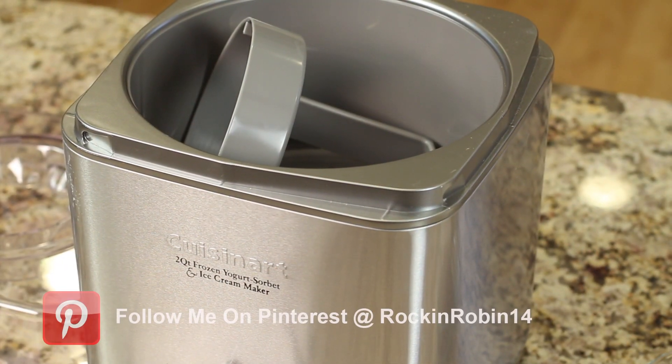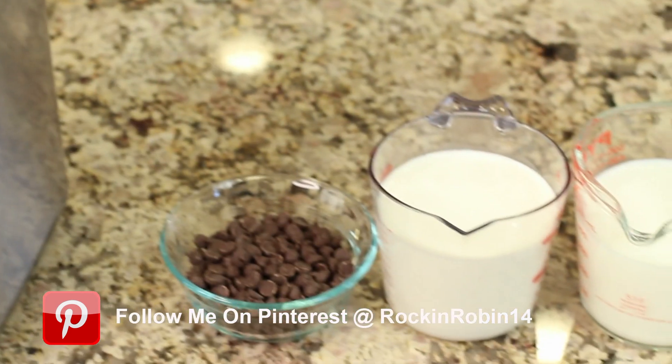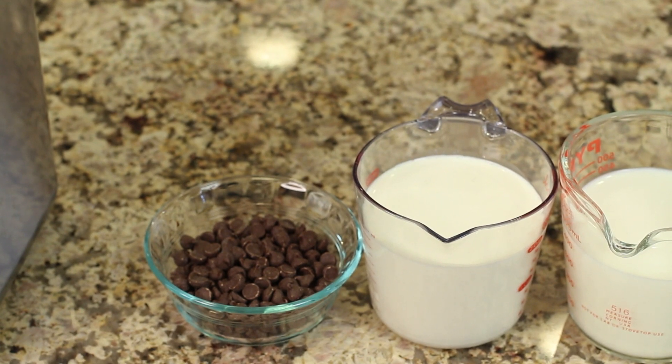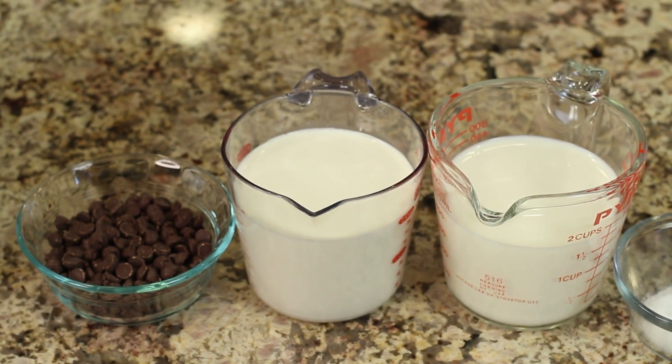You're gonna need an ice cream maker. I have one here that is a two-quart size, and the insert is in the freezer — you need to freeze it for 24 hours before you actually make ice cream, so you have to plan ahead a little bit. For our ingredients, we're gonna need some chocolate chips. These are semi-sweet. I'm gonna go ahead and chop mine finer because I like my chocolate chips a little smaller.